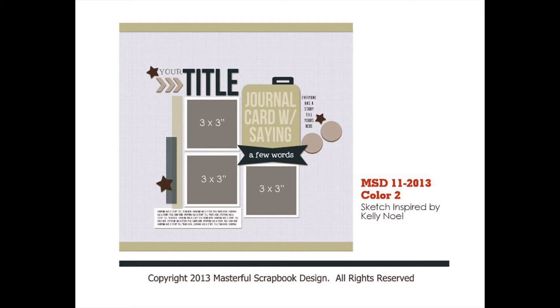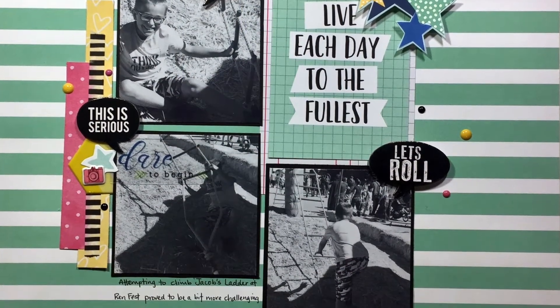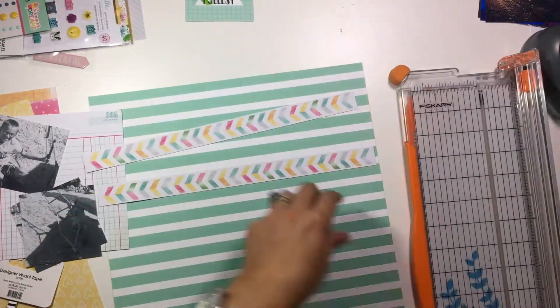Hi guys, it's Christina from Redefine Creative and I challenged everyone in the 40-day spending freeze challenge to use the sketch that I just had up on the screen. And so I am also playing with this sketch using my kit.